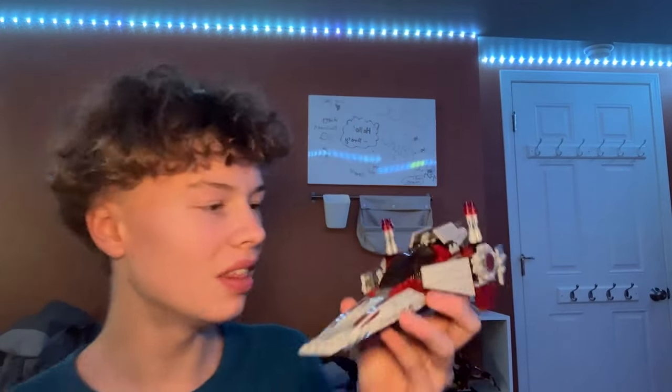Hi guys, welcome back to my channel Spare Parts and today I'll be reviewing set number 75039, the V-Wing Starfighter.